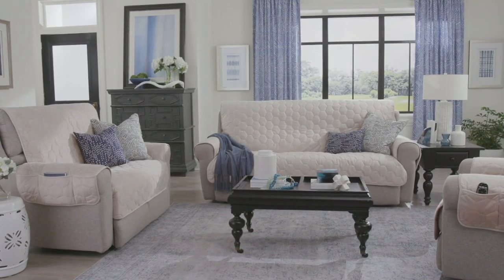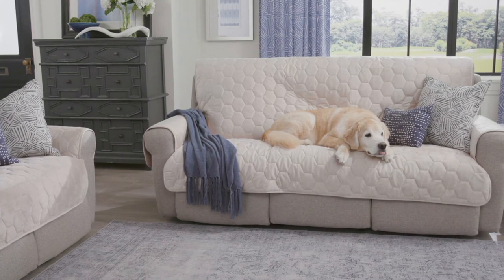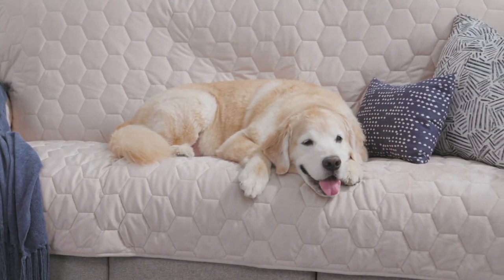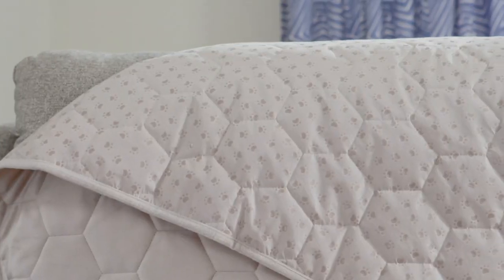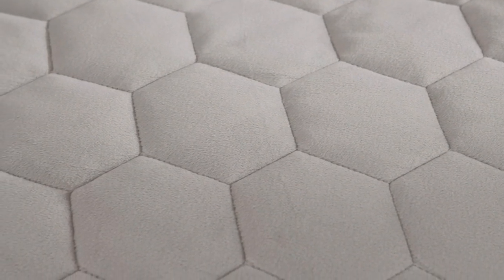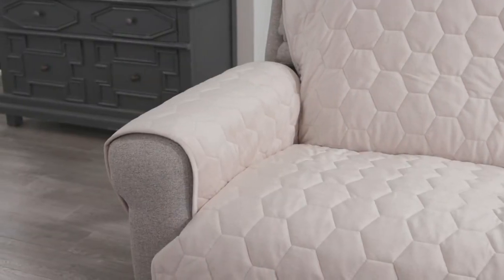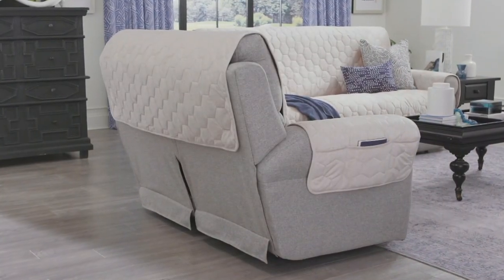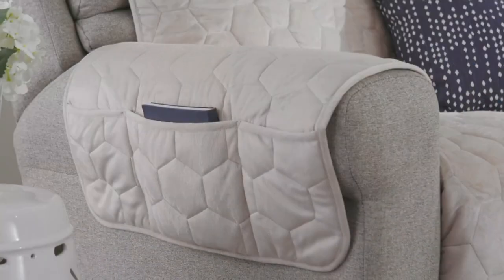Protect your furniture. If you've ever said 'Oh, get the dog off the couch' or to your kids 'get your feet off the couch,' or you kind of want to eat the popcorn but you don't want to mess up your good upholstery — no more worries. This takes the stress out of owning your furniture. It also adds a lot of comfort and a really beautiful look to your decor.